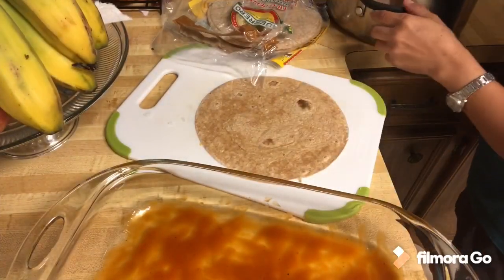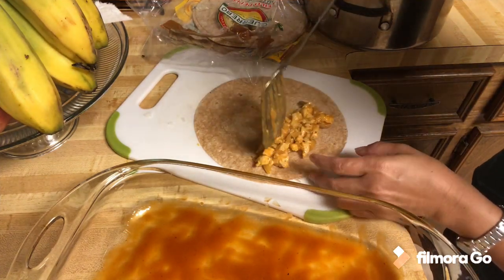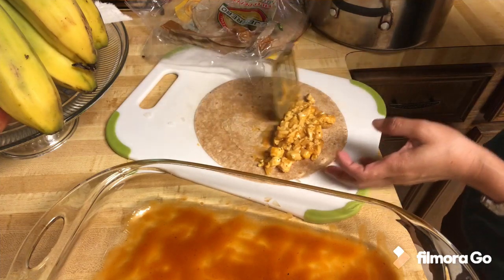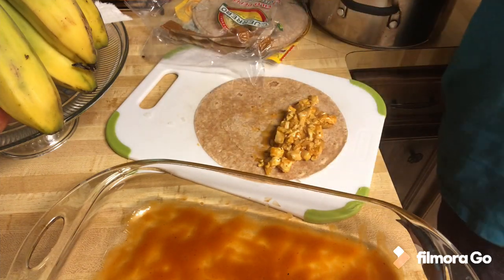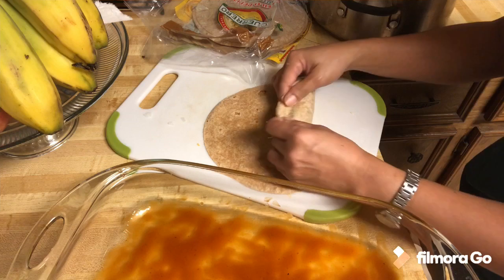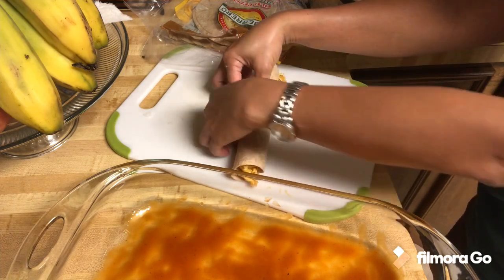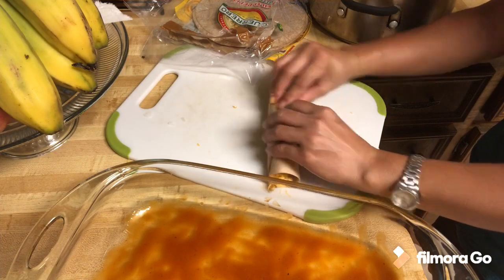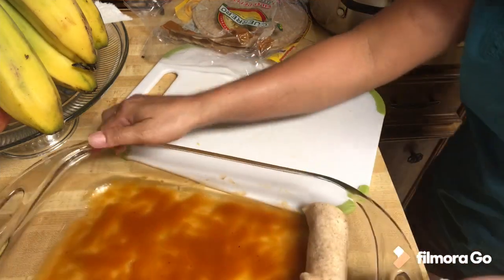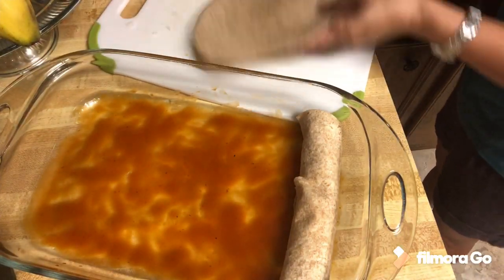Now we're going to make these enchiladas. I make them big, but it's up to you however you want it. I'll put cheese in there again — you overlap the tortilla. It depends if you like it big or small; you are in control of your own enchiladas. There you have it, and then you make another one, all the way until whenever you want to stop.